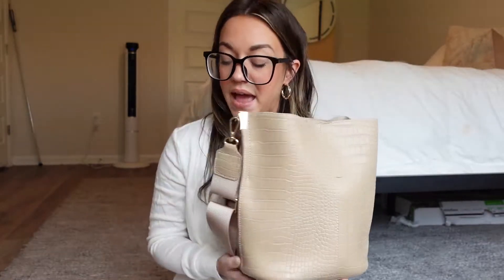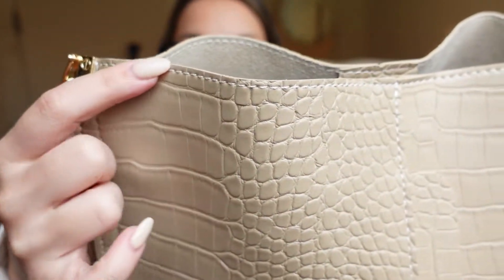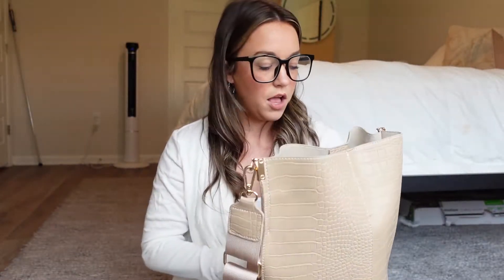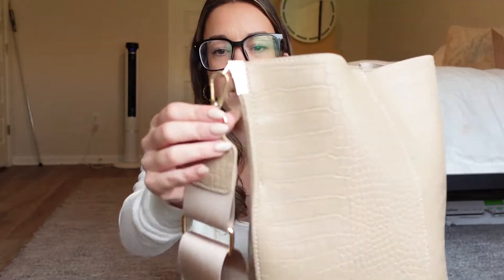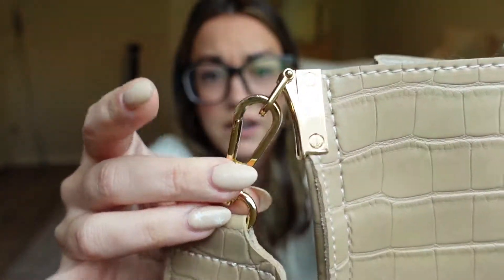My only concern with this bag is the shoulder strap and also the top of the fabric here — I'm concerned that this could start to fray after a while. I've only used it for about four days, so it's okay right now, but I don't know how long it will last before that part starts to fall apart. I wish it stayed good forever because I love this bag. It is so cute and the hardware is so nice — thick gold hardware. It's really good.